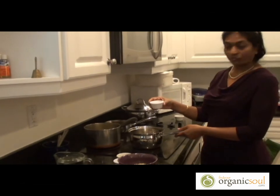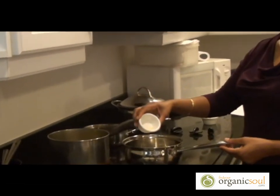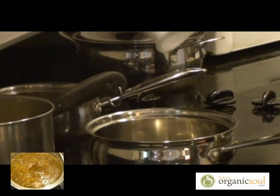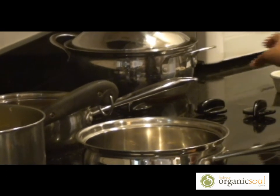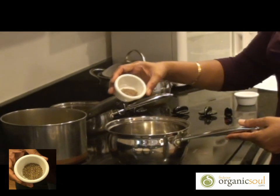I am going to start with the part that is on a slow fire. I am going to put a little bit of ghee for tempering. When it gets a little bit heated, I am going to put cumin seeds.